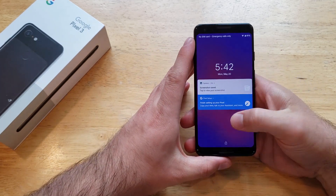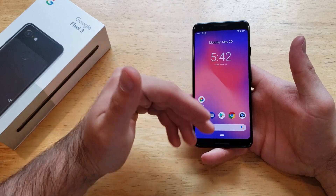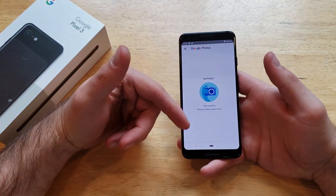For those of you that are not quite sure what a screenshot is — what it is is pretty much taking a screen capture. Whatever you have on your screen, it'll take a picture of it and it'll save it into your photo gallery.